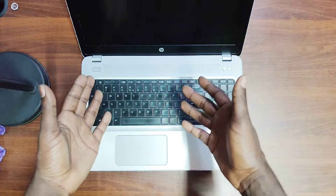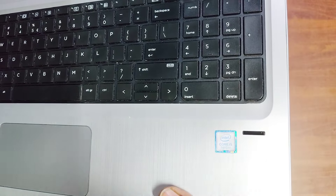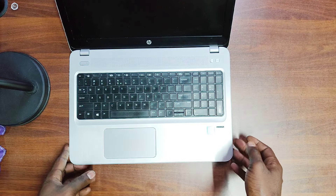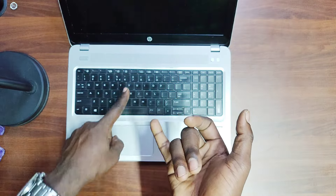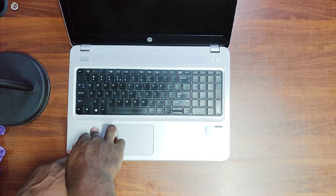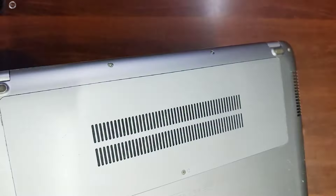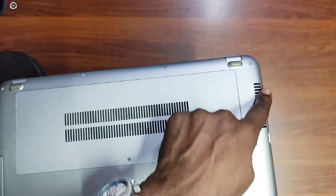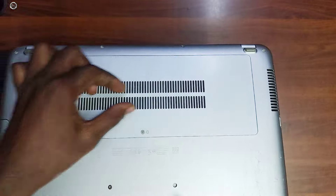It's a Core i5, and there's a fingerprint scanner right here — Core i5 7th generation ProBook 450 G4. The unit I have comes with 8 GB of RAM and 512 GB SSD, plus a one-terabyte hard disk. I'll show the components at the end when we open the back cover. The ventilation underneath is quite good: you have air inlet here and air outlet here.